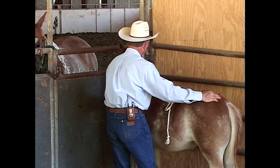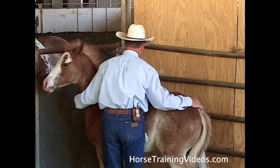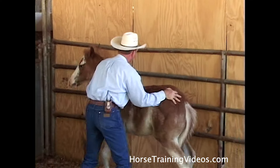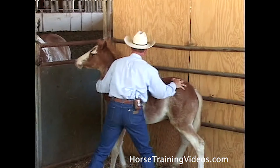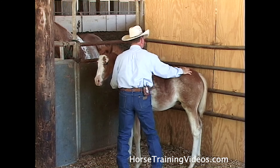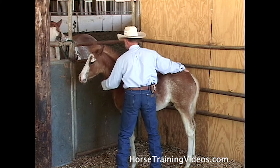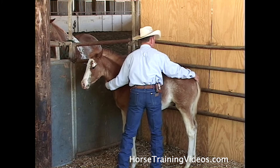I've got my left arm in front of his neck and my right arm behind him, and I'm going to try to keep him here if I can. I'm just going to go with him. I'm not latched onto him like I'm squeezing him — it's like I'm putting a barrier up in front of him and a barrier behind him and keeping him within that barrier.